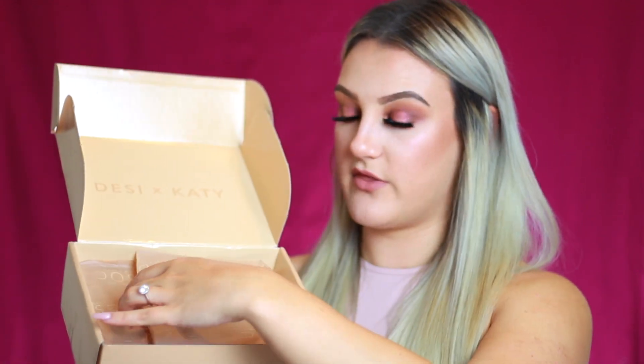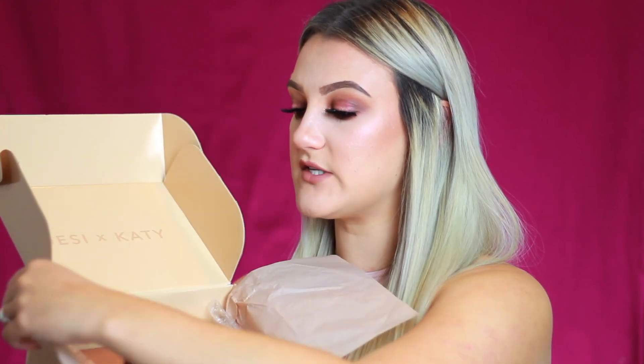You pull it open and this is what the inside looks like. It says Desi Katie in the lid — super cute. You get a card that is like the Friendcation card; they look beautiful on it. They wrote a little message on the back — it's pre-printed, not handwritten, but still really cute. You also get stickers, which is adorable — a really cute touch. And then you get the typical Dose of Colors card in there as well.